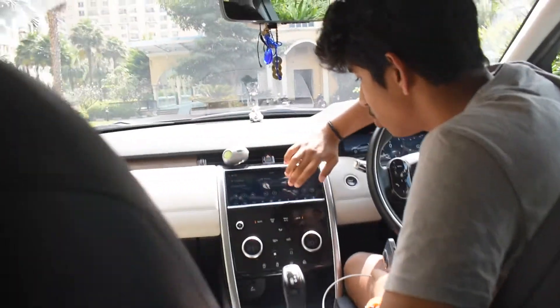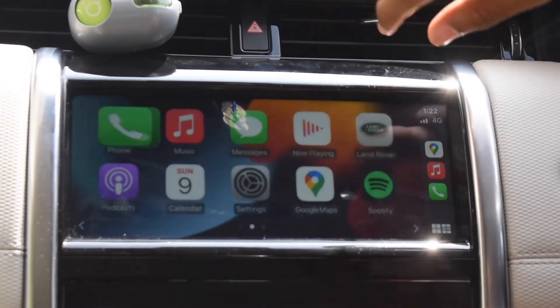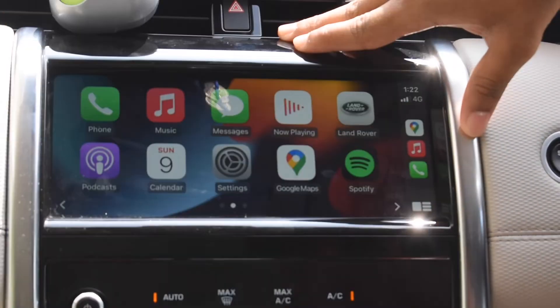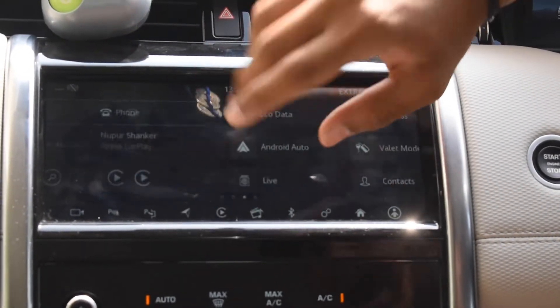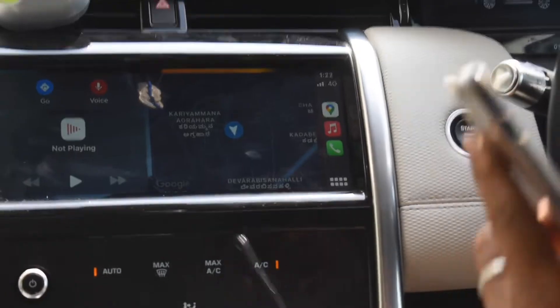The Apple CarPlay screen definition on this car is beautiful — very high definition. When you open your phone, CarPlay appears on screen, showing navigation, music, favorites, and your main phone. To return to the main menu from CarPlay, press the Land Rover button on screen. To go back to CarPlay, just tap the CarPlay logo.